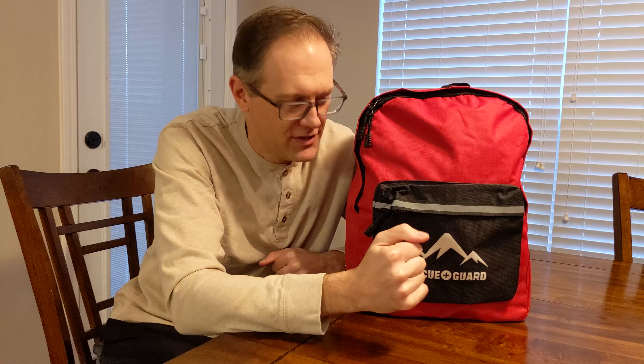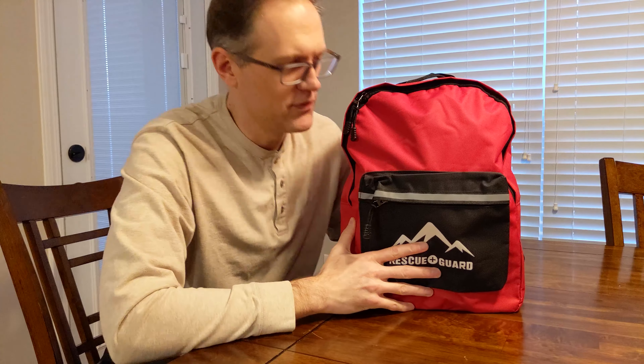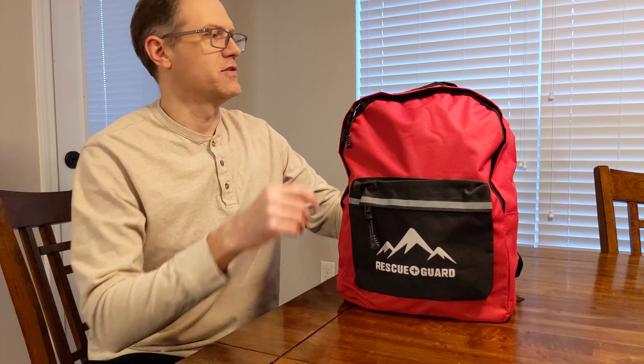Hello and welcome back to another video. Today we are going to unbox an actual coronavirus survival kit — well, not an actual coronavirus survival kit. Specifically it's for zombie apocalypse, virus outbreaks, total pandemic mayhem. We're going to unbox this survival kit and see if there's actually anything useful in here that we could use if we were in an actual survival situation.